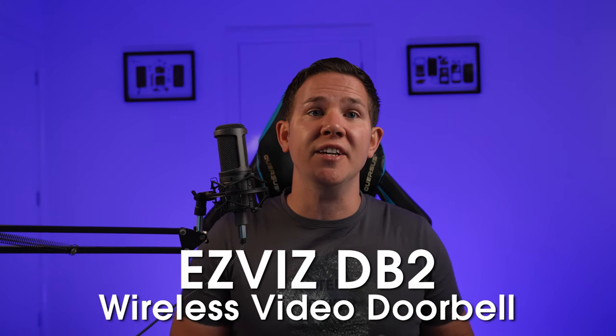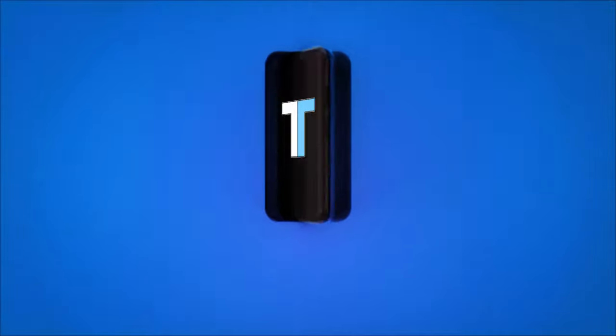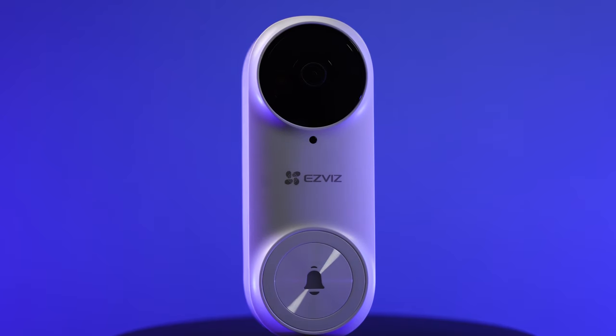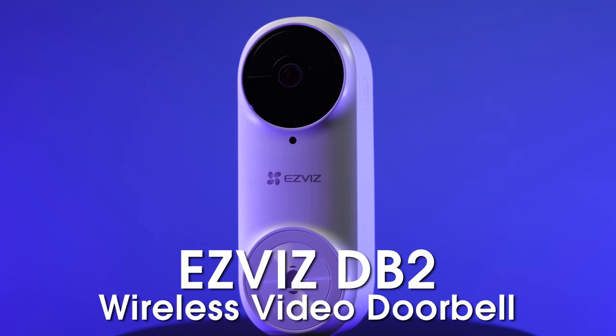Today we're taking a look at the EasyVis DB2 wireless video doorbell. We'll be covering the setup as well as the review.